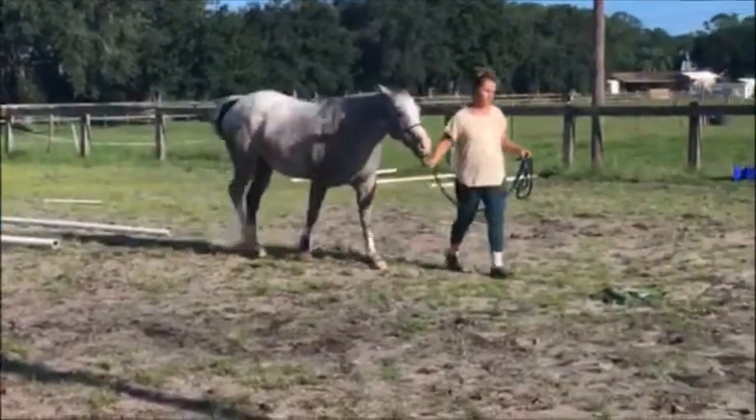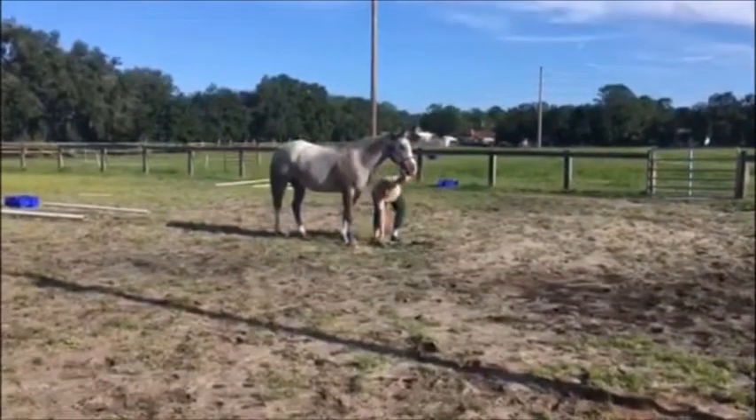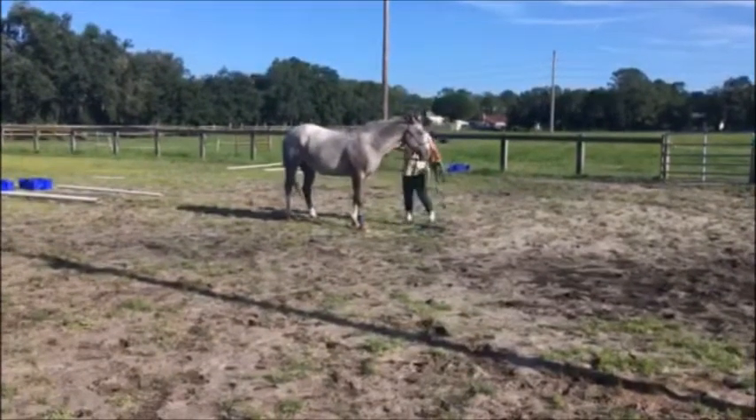Another format that a lot of in-hand people use is to send their horse backwards. We're good with this, as long as the horse is responding to whatever the handler is asking with respect and a willing attitude.